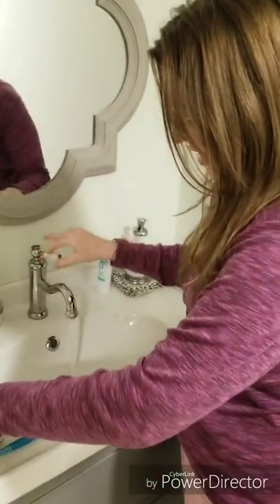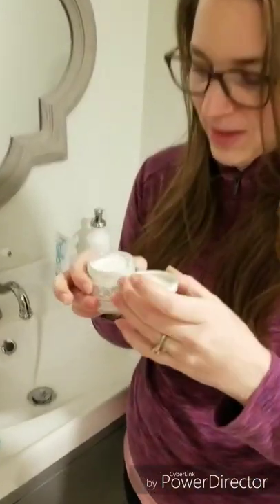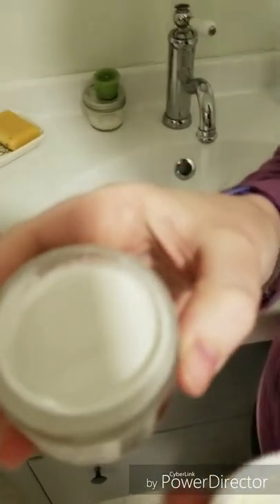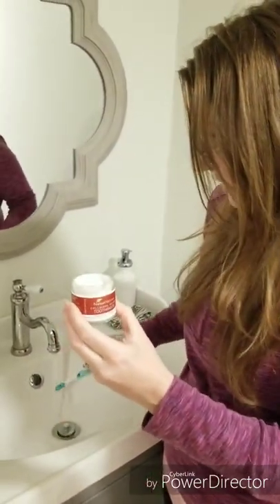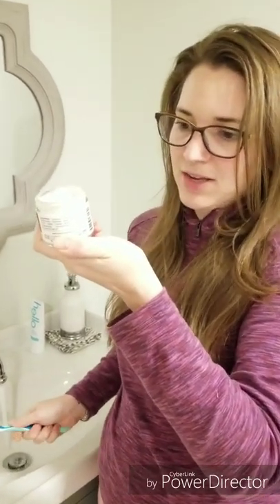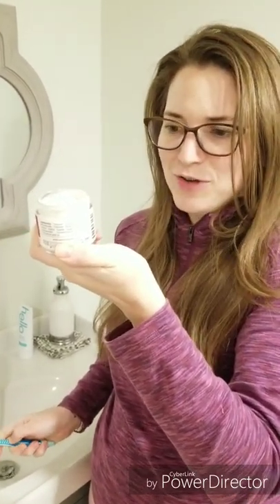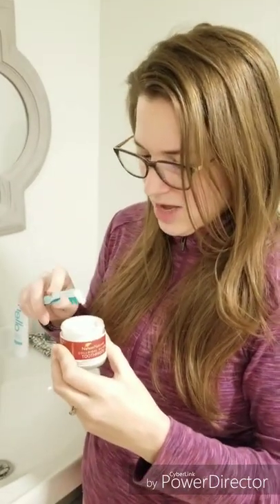So this thing says: dip, brush, smile. I have no idea how this is going to work, so I decided to do a product review of it. I'll pop the lid open. I'm a little freaked out that there's no seal on it — it was just open — but actually it was sealed with tape, so I removed the tape. The directions say: use as normal toothpaste, dip and brush directly in the jar, or use a small spoon to apply.